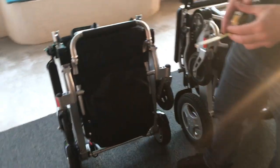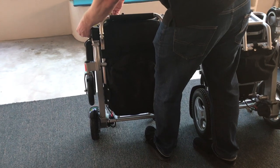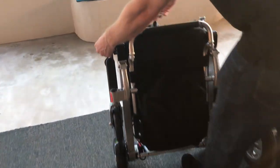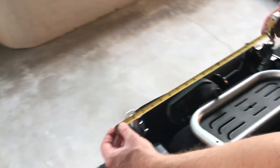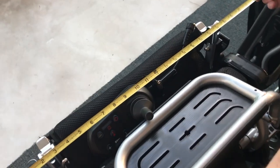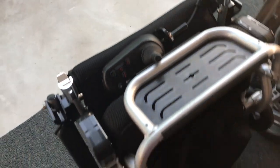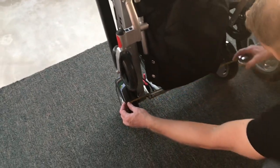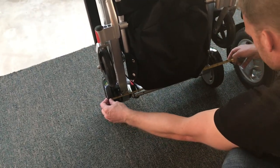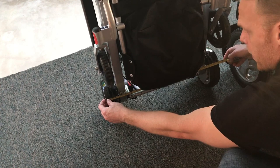For the Air Hawk power folding wheelchair, let's get started. We take this tape measure, put it on the outside arm, and we're looking at about 22 to 23 inches — we'll call it 23 inches. Then going down to the outside of the caster to the outside of the caster, we're at a little bit over 23 inches.